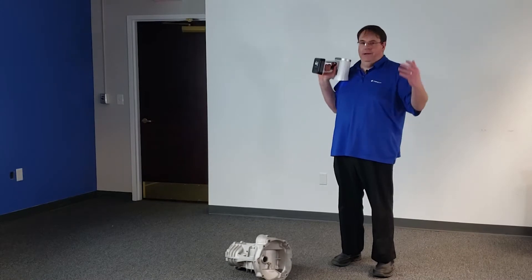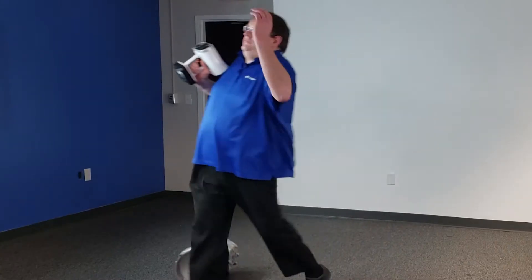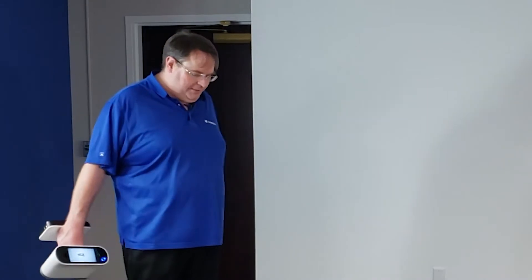Time for a break — let's go to lunch. Oh man, I just moved the transmission. How am I going to pick up where I left off?